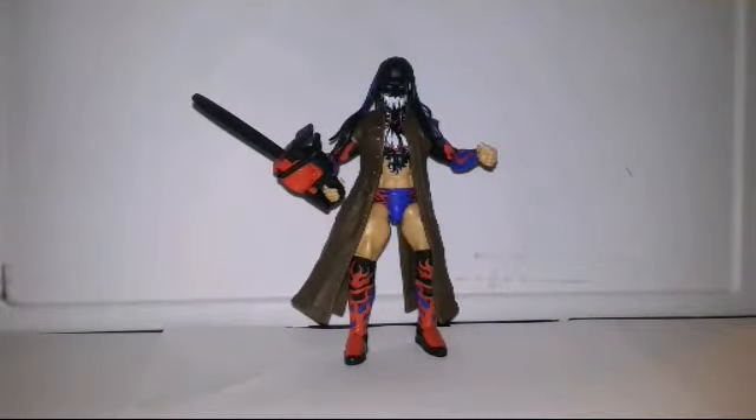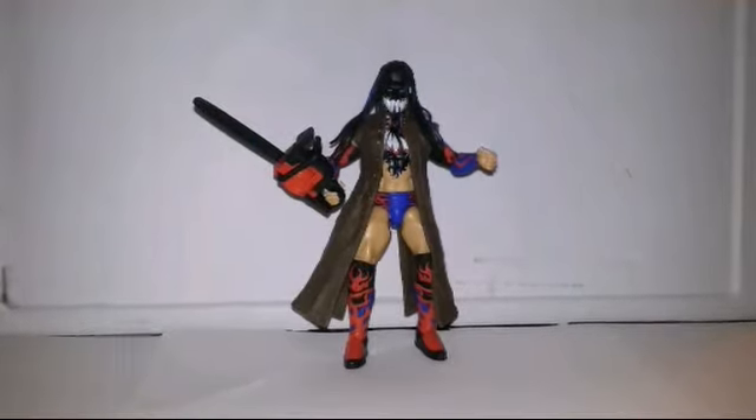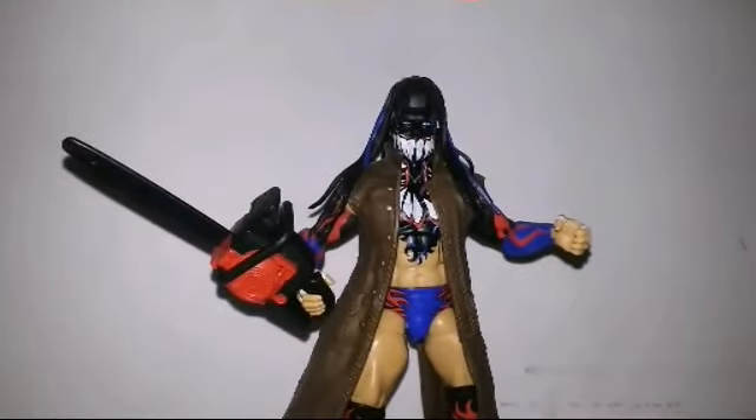Here is the figure out of the box. This thing looks amazing. Let's just get a full review of this. Look, get a good look — get a really good look of Finn Balor.